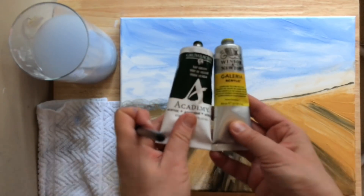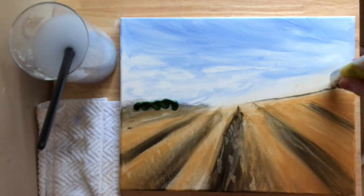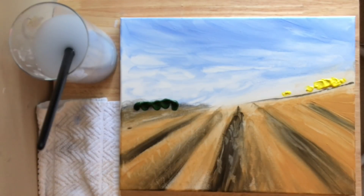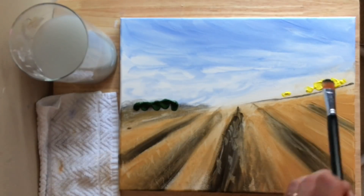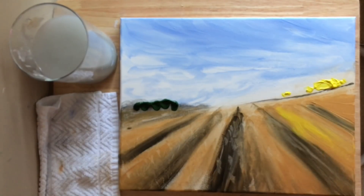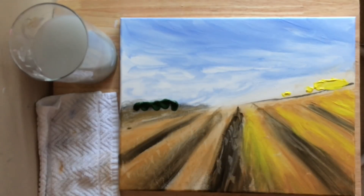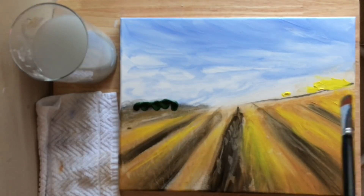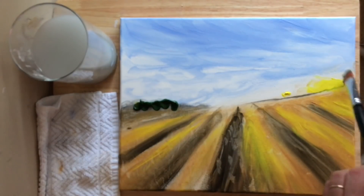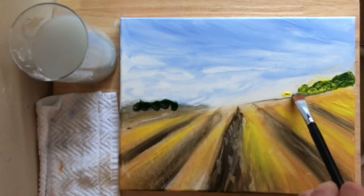Now I've got sap green and cadmium yellow. I'm going to just start dabbing it, squeezing it out onto the canvas. Wash all that black out of my brush, dry it off first, and then start picking up that yellow and lightly layering it over part of the gold — this will give us that really warm sunny feel to the painting. Then I'm going to pick up some of the green and start tapping it lightly into that yellow.